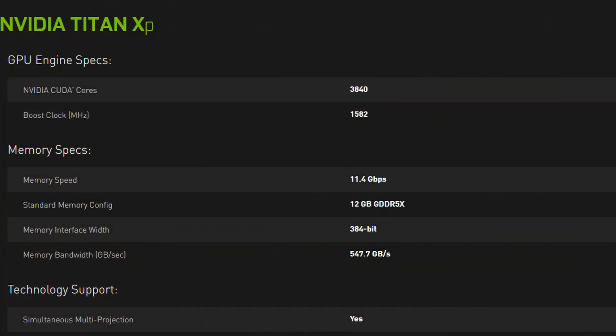Let's talk about specs. It starts off with 3840 CUDA cores — that's a lot of cores — and a 1.6 GHz core clock speed, which is very high compared to the clock speed of the 1080 Ti. It also has 12GB of DDR5X memory, which will be extremely important for gaming.